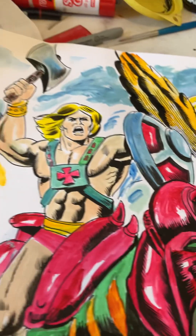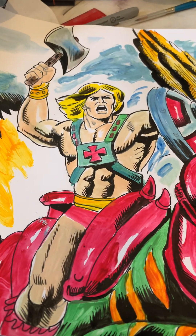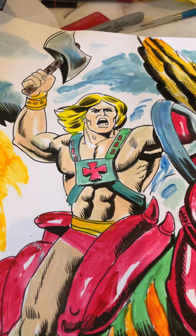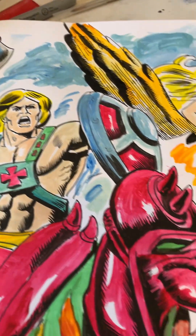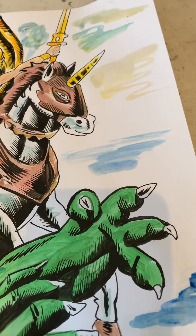Okay, so there we have it — the He-Man drawing that's either for sale right now for a hundred dollars plus ten dollars postage, or it's going to be at one of the comic conventions I'm attending for sale. Okay, signing off.